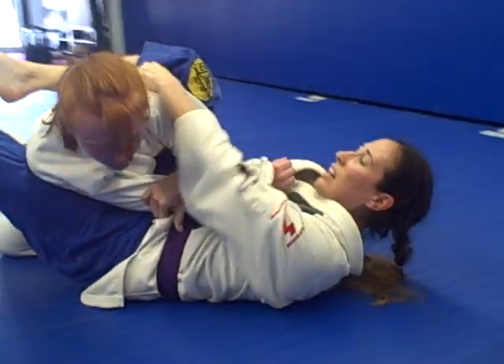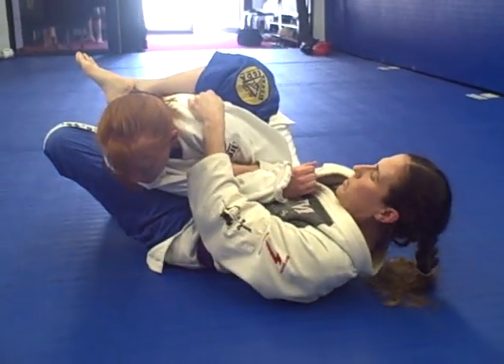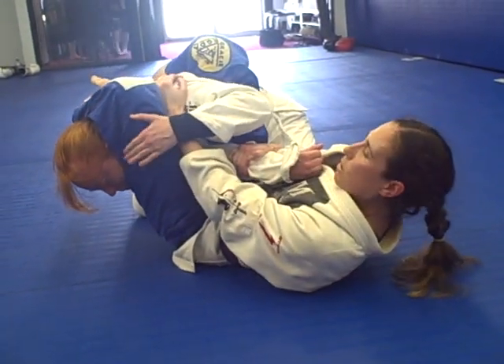I'm going to switch to here. I like to grab at the shoulder to hold down, especially if it's a larger person — it helps me keep my grips. I'm going to bring the leg around tight. I can extend here for the armbar.